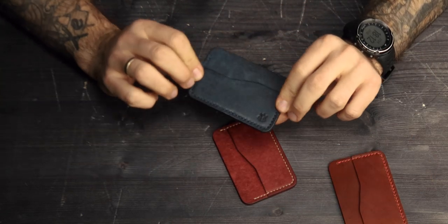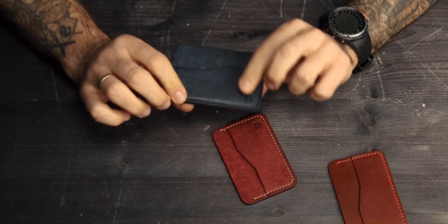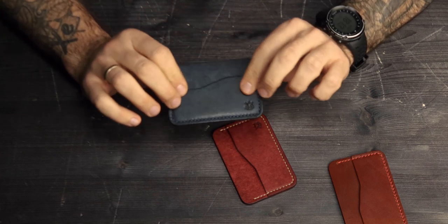Here is a Pueblo leather card holder in navy color, hand stitched with dark blue Ritza Tiger thread.